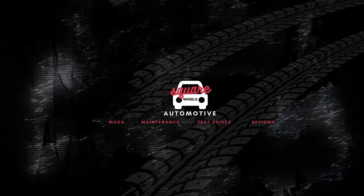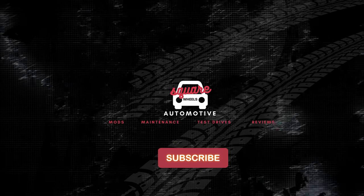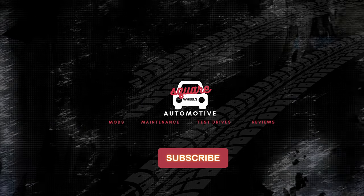Thanks for checking me out — this is a brand new channel. I'm planning on having a lot more automotive content, so if this video added value for you, please consider liking and subscribing.